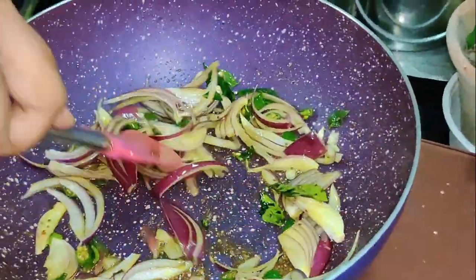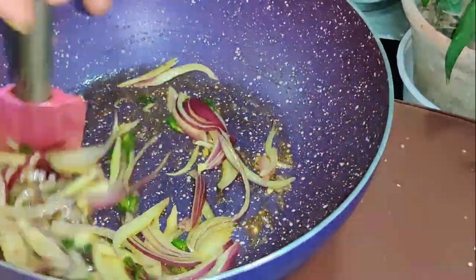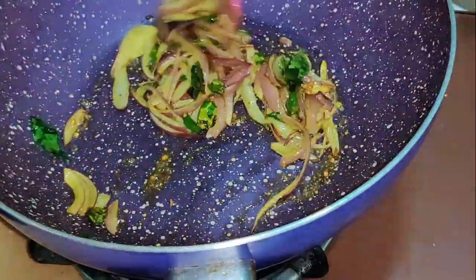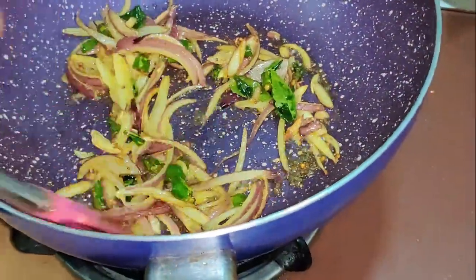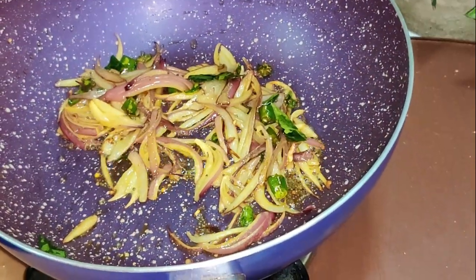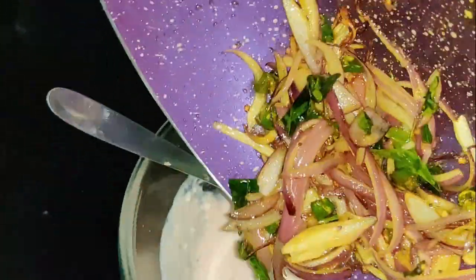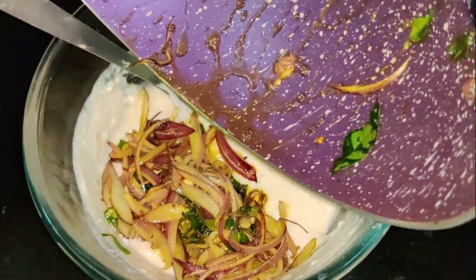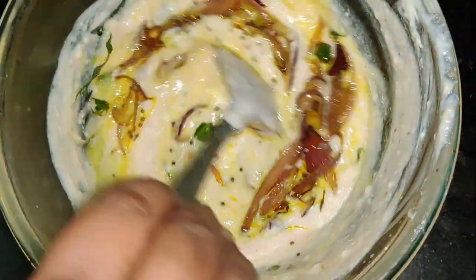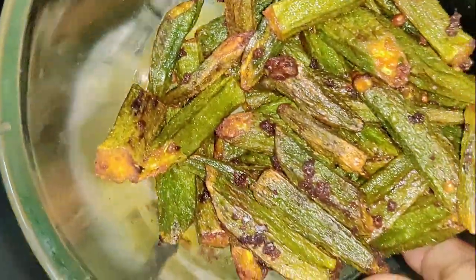Let's take a look at 2-3 minutes. Now let's take a look at 5 minutes.